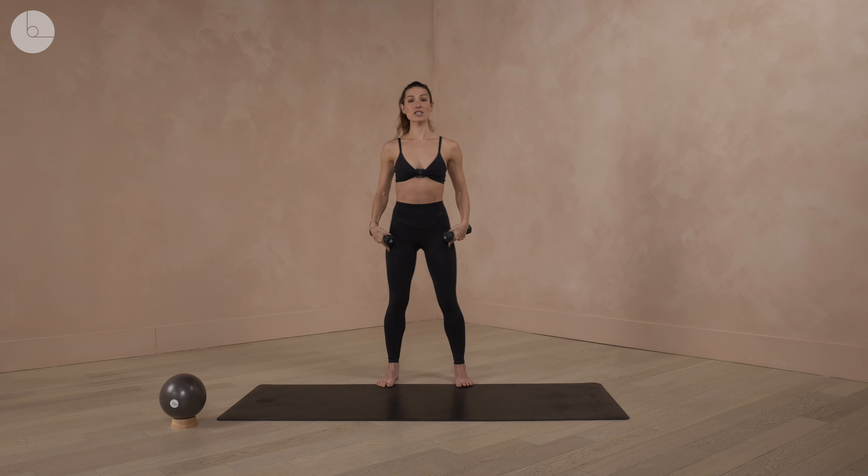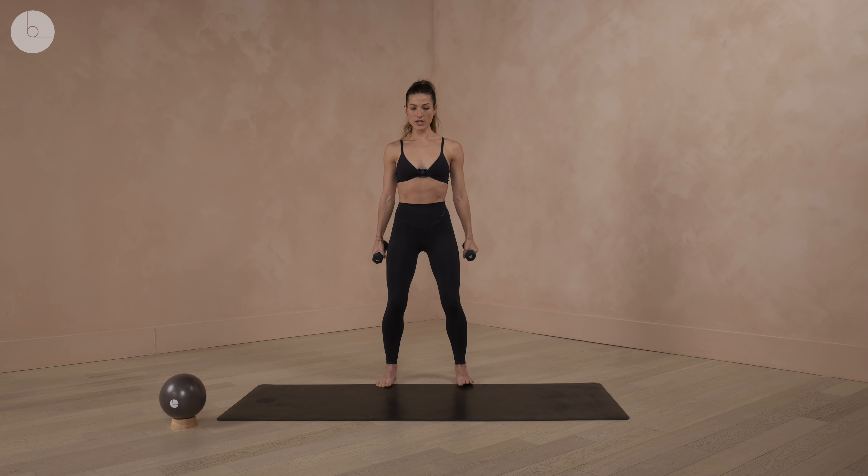We're going to start with your feet just a little bit wider than hip distance apart. We're going to soften the knees very slightly. I'm using some three pound weights — you can do five, or one, one and a half. You can also do this equally with no weights, whatever you have on hand. We're going to slightly bend those knees and take your hands into your shoulders.